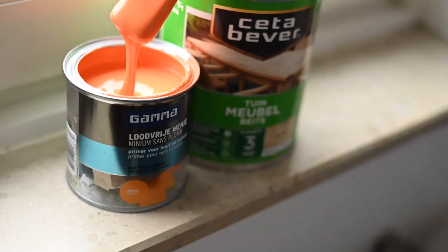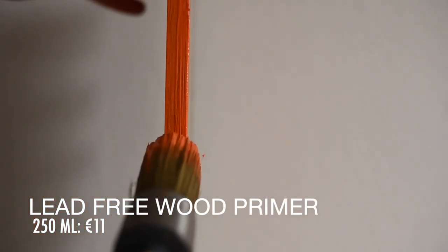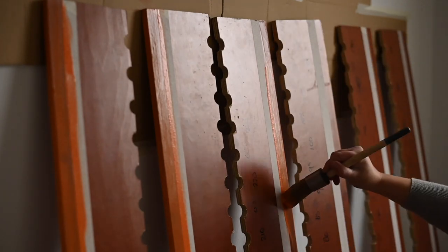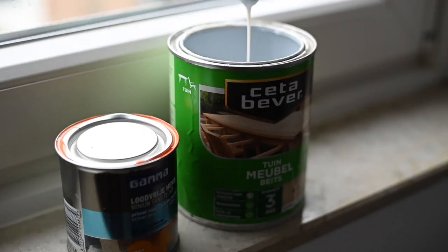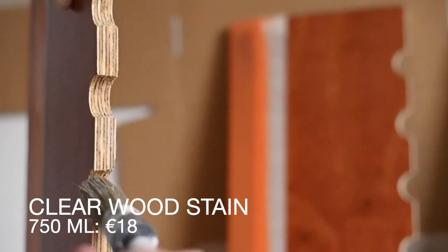Before putting the frame to use, it's important to protect those edges. I'm using a lead-free primer for the base, because it's bright orange and I love the colour. It's designed to make wood weatherproof. The top edge wasn't easy to paint and keep neat with the coloured paint, so I decided on a clear stain for garden furniture.